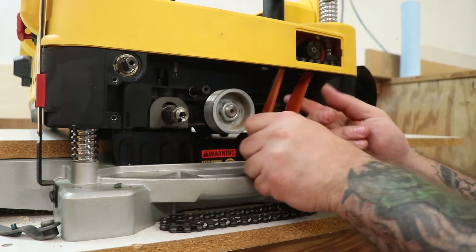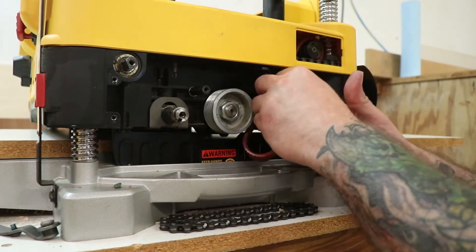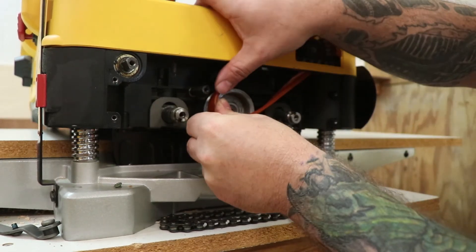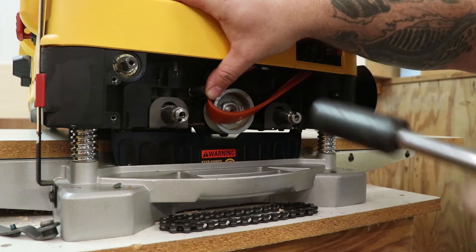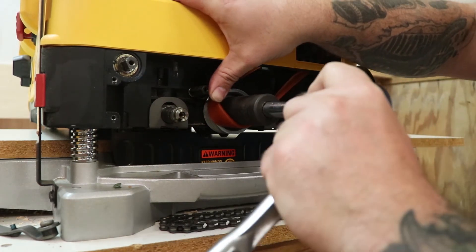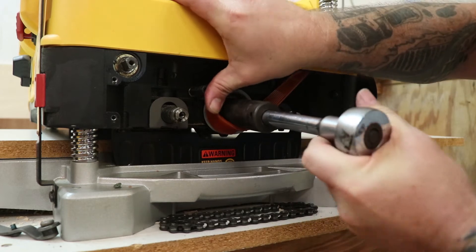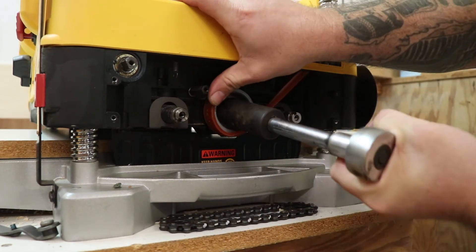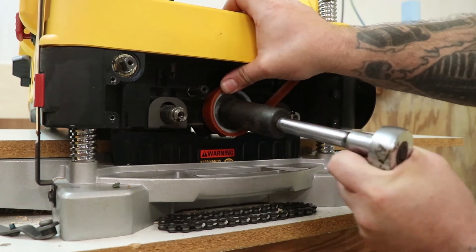Next, I can route the new belt around the motor pulley. To install the belt on the cutter head pulley, I will push the belt on as far as I can. Then I can hold the belt in place while attaching a socket to the bolt on the end of the cutter head.